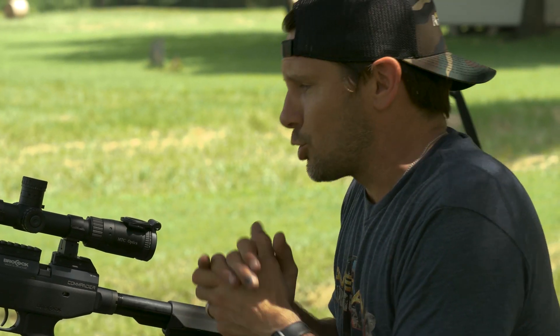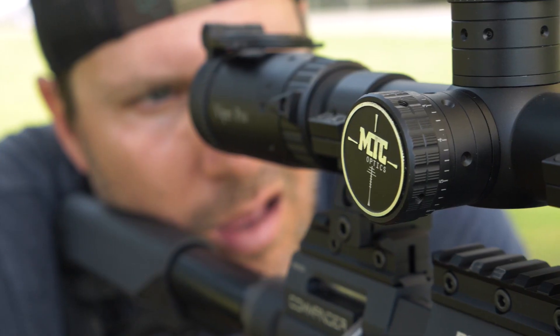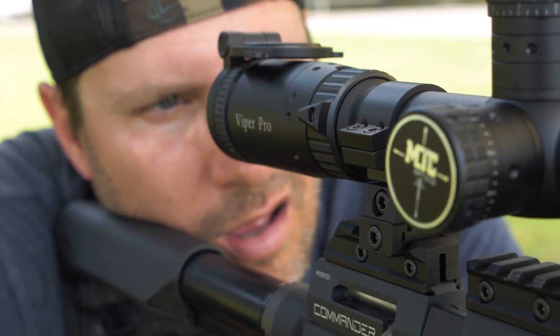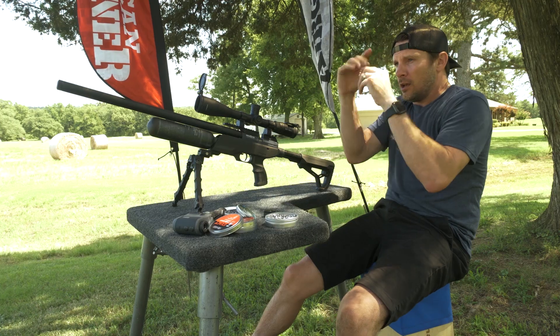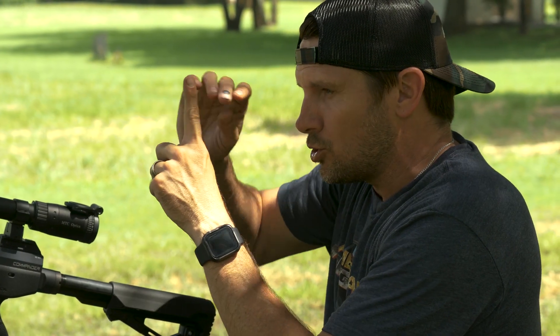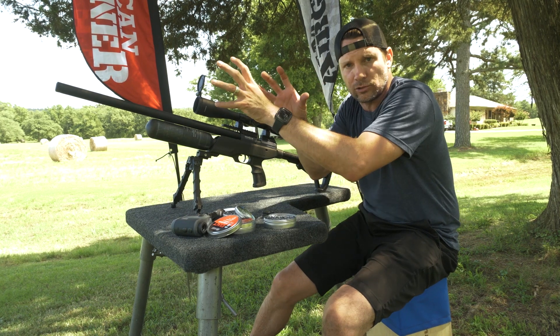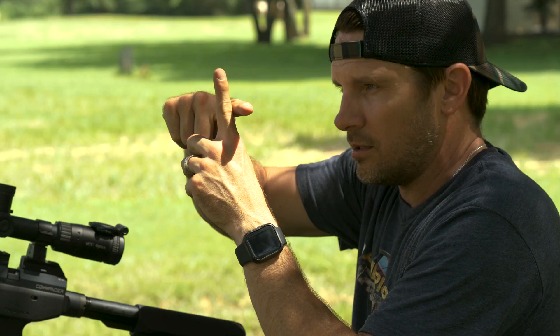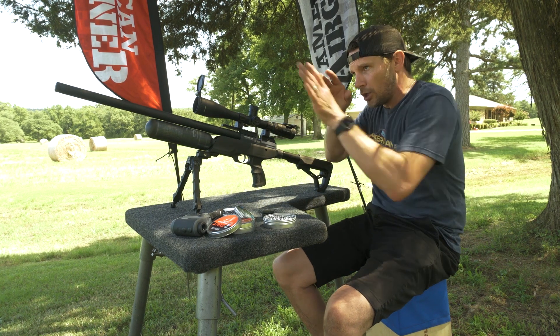We're going to play with it today because it is extremely accurate and super fun. I've got an MTC Viper Pro on there, which is a first focal plane scope, which means as I zoom in, your reticle stays like this. Usually when you zoom in the reticle goes with it, so you have to adjust if you magnify your scope. But with this one, when it magnifies, the crosshairs stay where they are, so it gets bigger in your reticle and your shot stays the same.